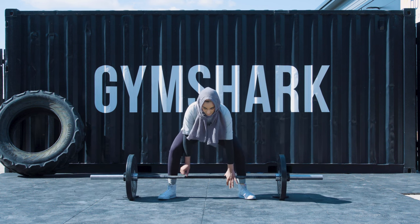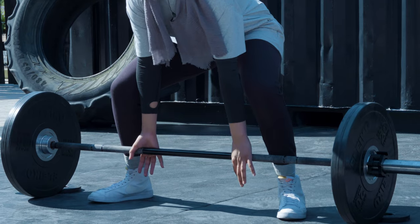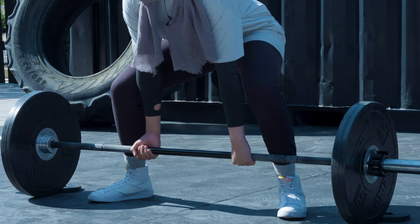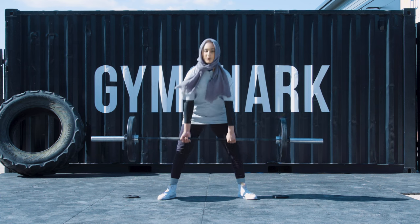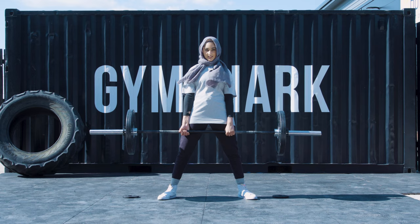When gripping the bar you can do overhand or mixed grip, same as conventional. What you want to do differently is just keep your feet pointing outwards and push up as you come up into the lift.